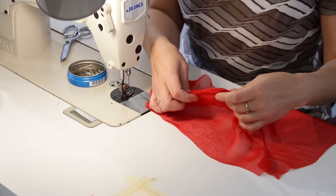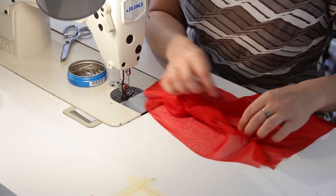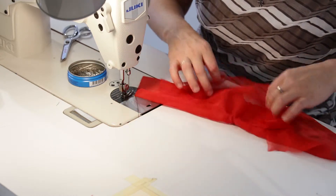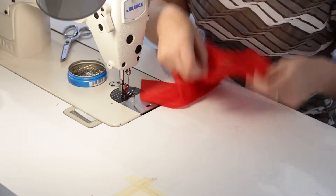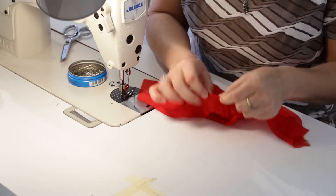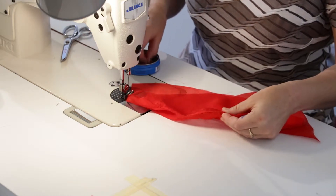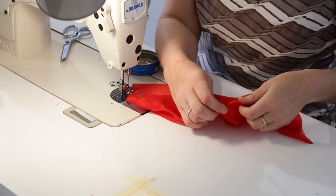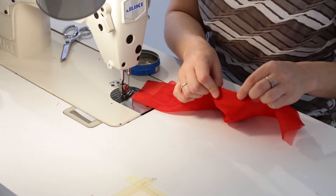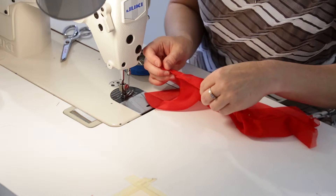We've done our first stitch at a quarter. I've removed the basting stitch, trimmed that down to just under a quarter, and pressed it really nicely — pressed the seam allowance open, then pressed it back because our next stitch is folding this back and stitching at a quarter. In the ease zone, I used the ham and took my time to press it really nicely so we can control this better. I'm going to carefully pin so we don't pull things off in an awkward way.